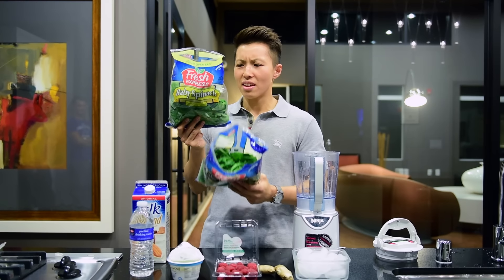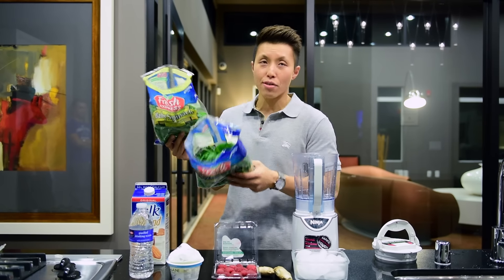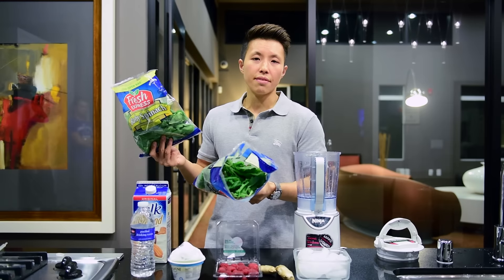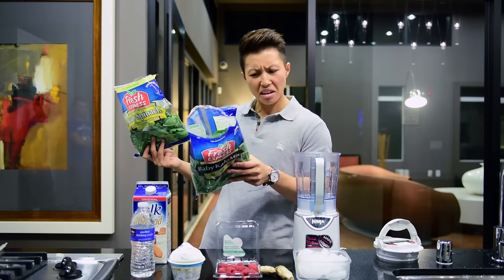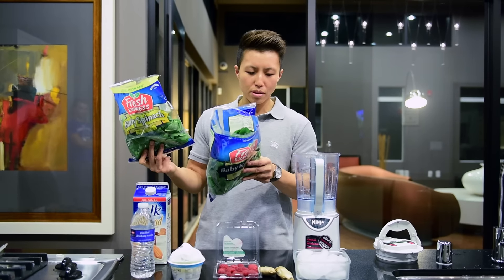It's got this thing called manganese, which I've heard is good for bone metabolism. So you can definitely burn fat off your bones. Vitamin A, good for your eyes. Iron, good for your bones. Okay, so I'm just going to chuck some in there — some spinach, some kale.